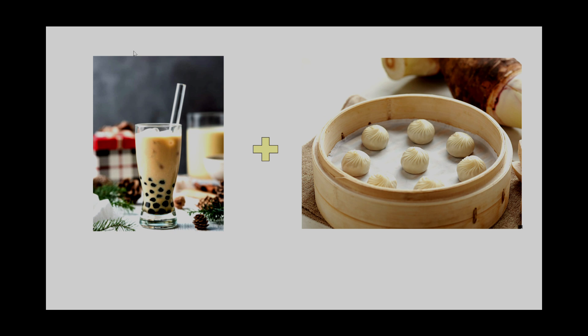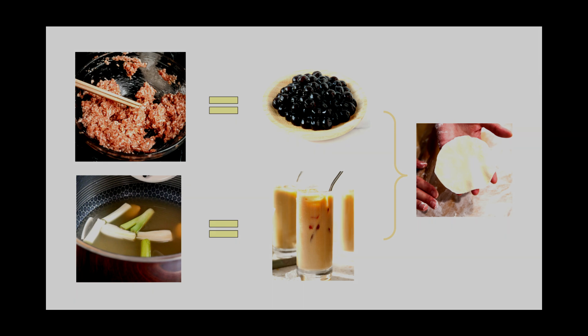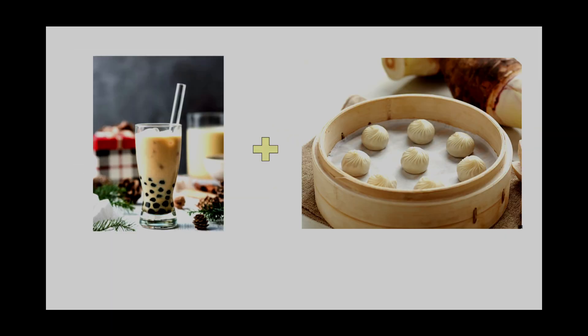If you think about it, this would be the perfect dessert dumpling, because the boba is an equivalent to the meat, and the milk tea is a perfect equivalent to the soup. So if you place these components into a pocket of dumpling dough, you make a boba dumpling. But before I continue, let's first explore the science of soup dumplings.